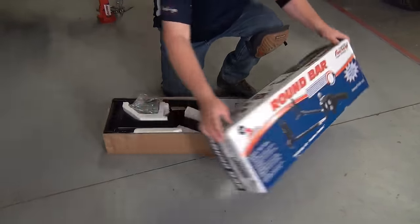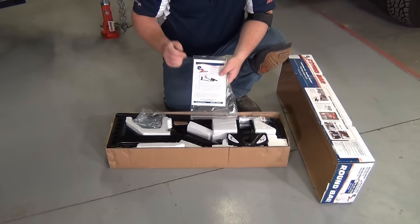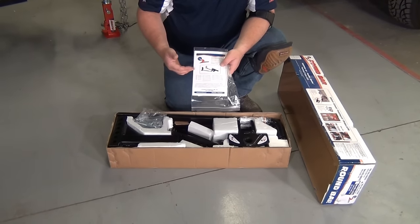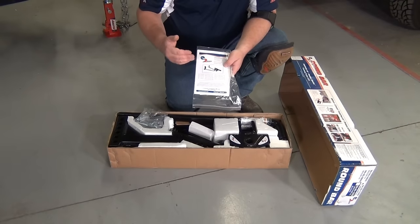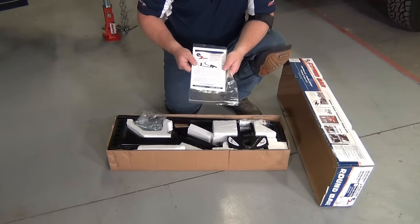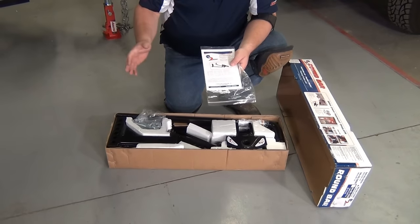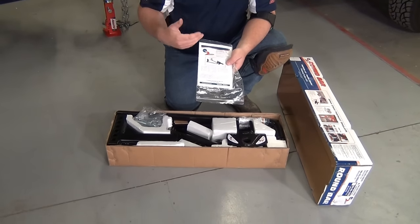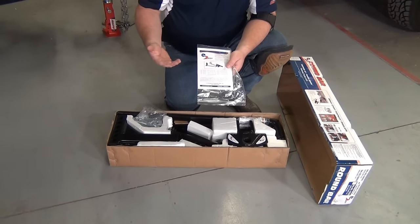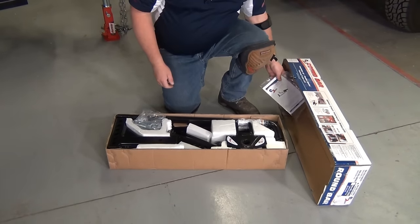As we open up the package, we get our owner's manual. Make sure that you read through this thoroughly before you start the setup, and then follow along with it carefully as you do the setup. That'll make sure that you get a really good setup to keep you and your family safe. Keep the owner's manual with you in case you ever get a different trailer or a different tow vehicle — don't just keep using the same setup. Make sure that you go back through the install instructions and get that hitch set up correctly. Put that in your trailer and keep hold of that.